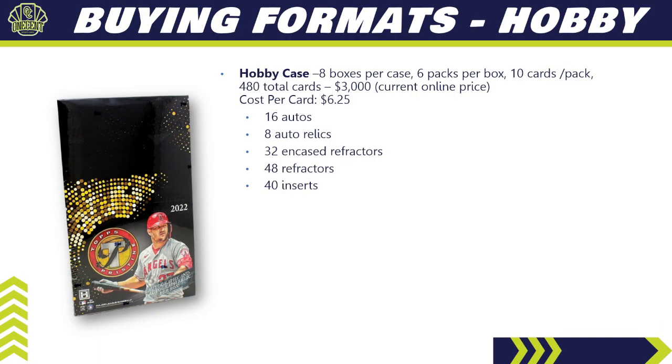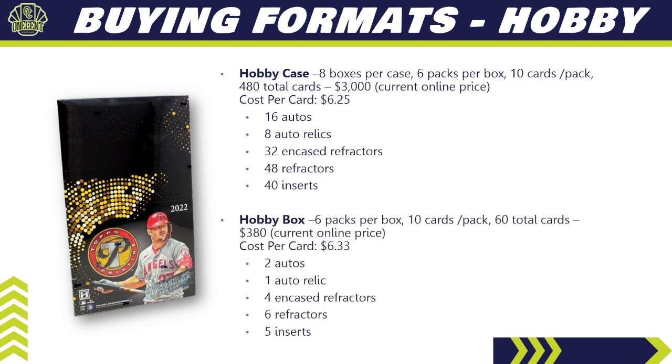For buying formats, a hobby case has eight boxes, six packs per box, ten cards per pack — 480 total cards. Current price online is about $3,000, so your cost per card is $6.25. You're guaranteed 16 autos, 8 auto relics, 32 encased refractors, 48 other refractors, and 40 inserts. A hobby box is six packs, ten cards per pack, 60 total cards at about $380 online — $6.33 per card — with 2 autos, 1 auto relic, 4 encased refractors, 6 other refractors, and 5 inserts.